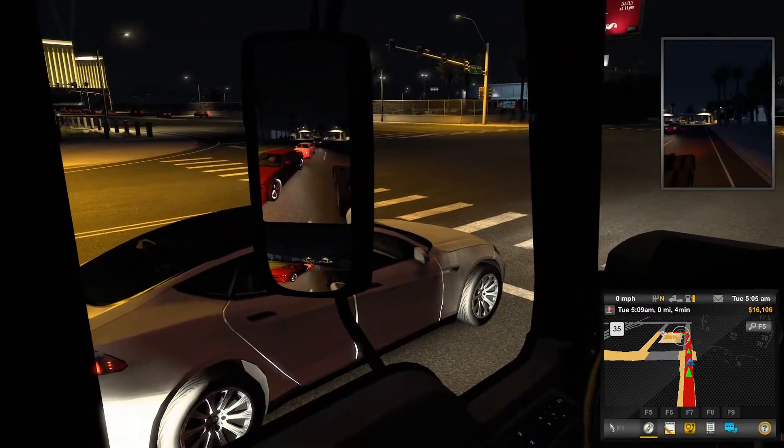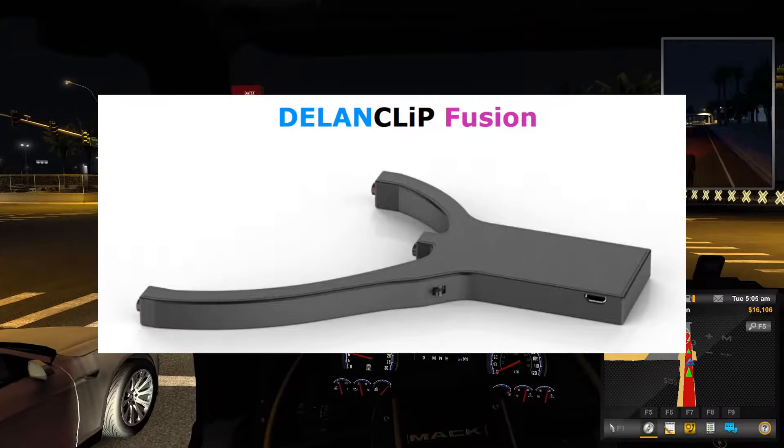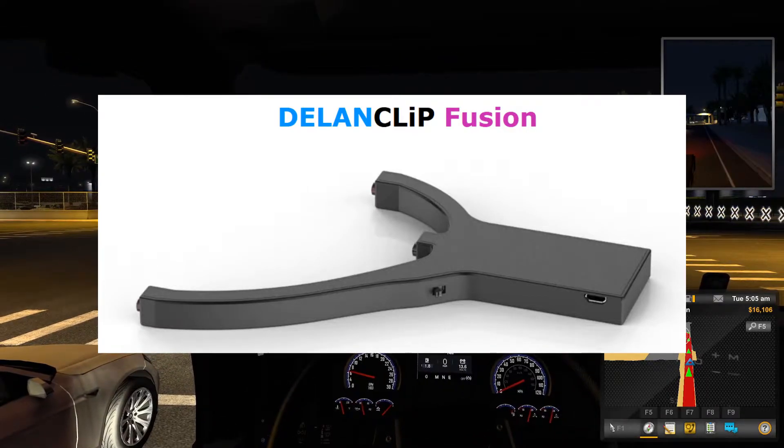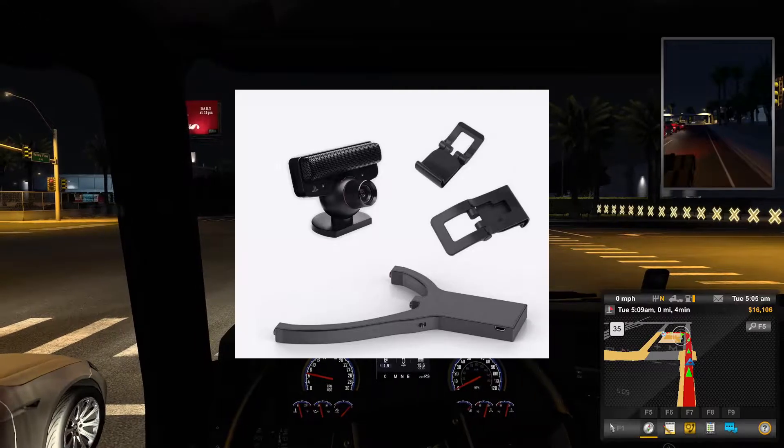Also available is a wireless version called Fusion which contains an integrated battery, so no need for a USB cable except for when charging it. This comes as a standalone device or also in an edition combined with a PS3i camera.